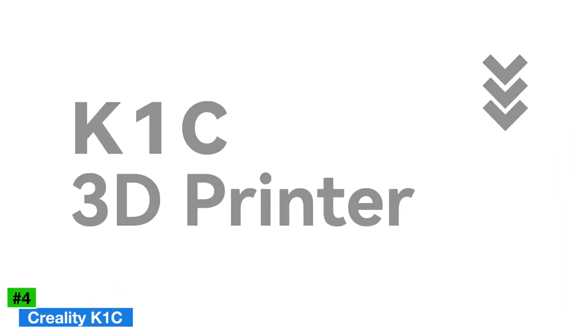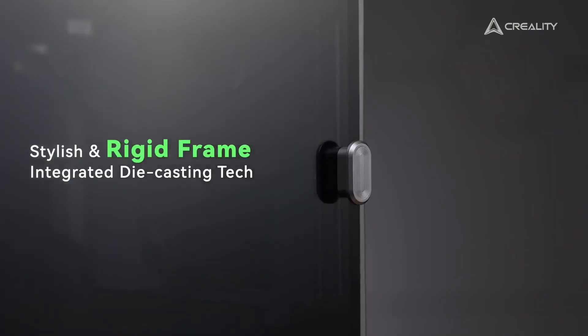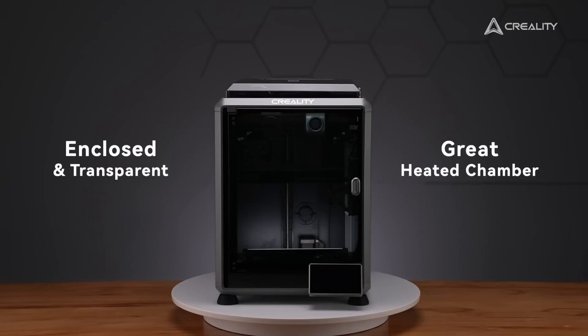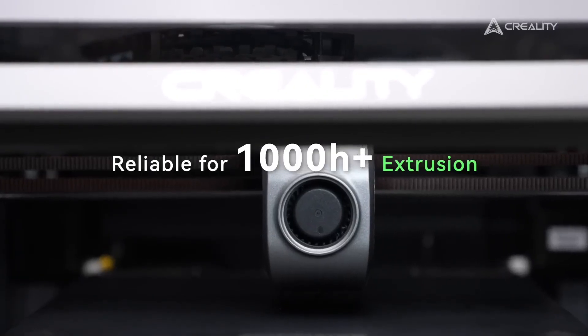Number four: the Creality K1C, best for speed and performance. The Creality K1C is a powerhouse for creators prioritizing speed and performance in 2025, designed to handle ambitious projects with ease. Priced at approximately $599, this FDM printer offers a 220 x 220 x 280mm build volume, suitable for rapid prototyping, cosplay props, or intricate models.